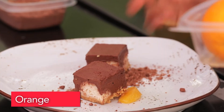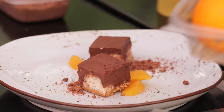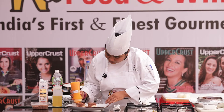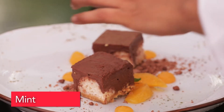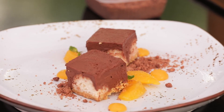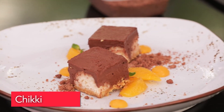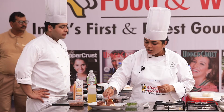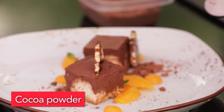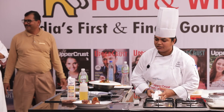For plating, add some fresh orange segments to bring freshness to the plate. Add orange gel for different textures. Then add mint — or you can use rosemary if you prefer. There's also a very interesting ingredient: our very own chiki, to which we've added Indian elements — a little cinnamon, a little cumin, or fennel. Finish with some cocoa dust. So what you have here is a dessert with all different textures of chocolate with orange and nuts.